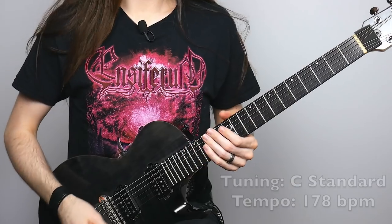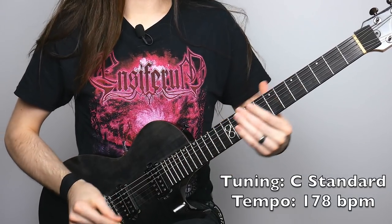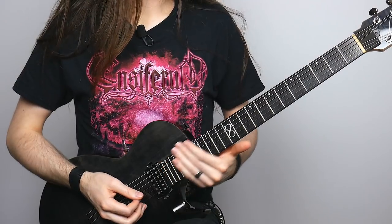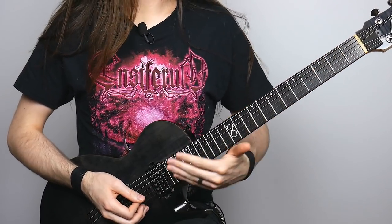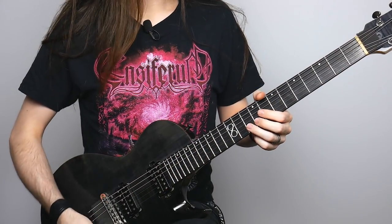Let's get to this Amaranth solo. Right off the bat, this solo starts off with a nice big slide on the low E string. What I'm doing is I kind of go up a little bit first before going down, because it's such a long slide that I don't want to run out of room. That makes it a little bit easier.